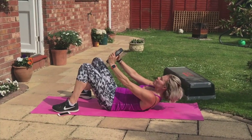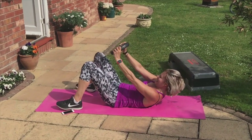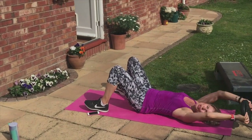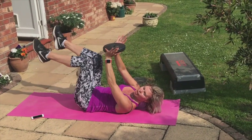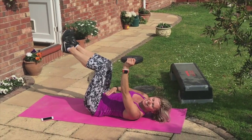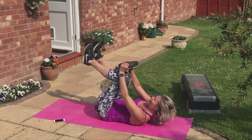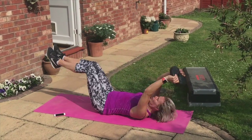Come on — shoulders lift up. One more. Hold this one up. Hold. Lift your legs again. Press your back into the floor. Tummy tight. Shoulders up. Single arms — speed it up. Single arms. Do the double.